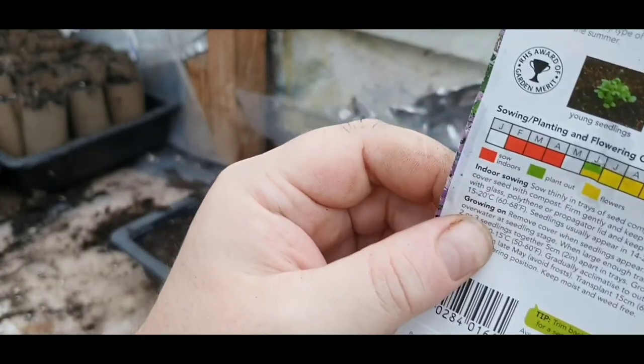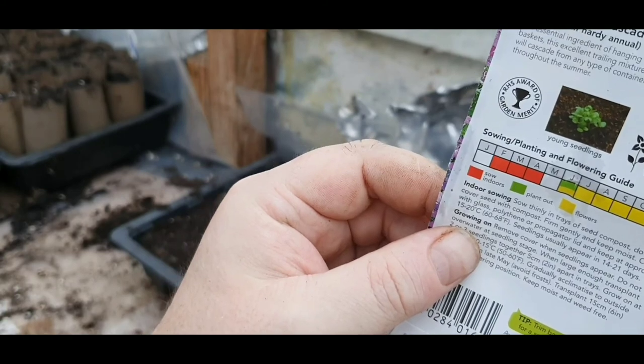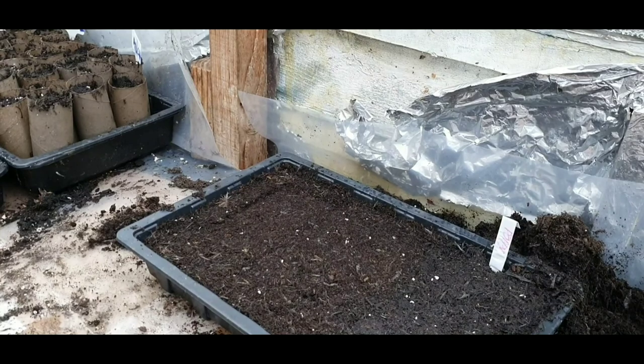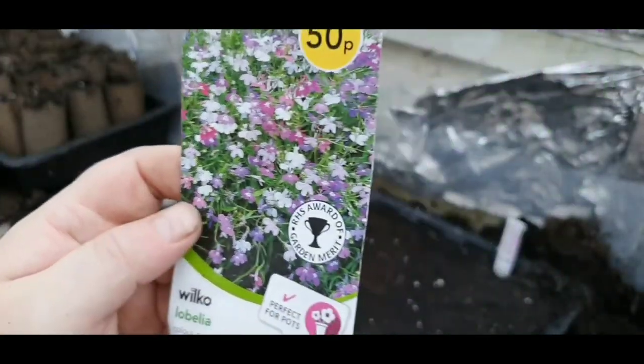Gently, because I'm sowing three lots in here. Do not cover the seed as it needs light. It should be flowering from June, July, August, September, October. I've got some artificial light in here, hopefully they'll be growing a little bit quicker. So I've sown them.